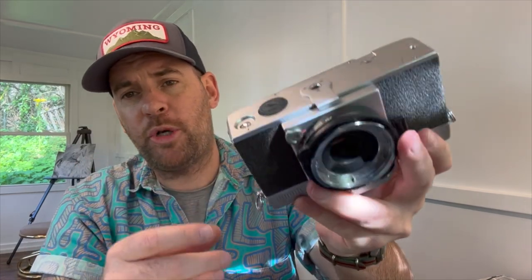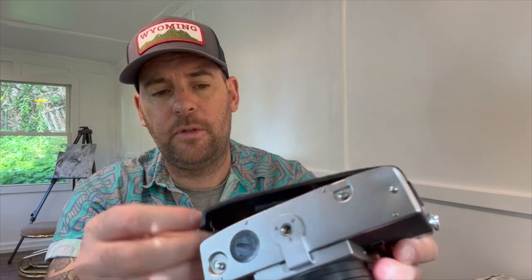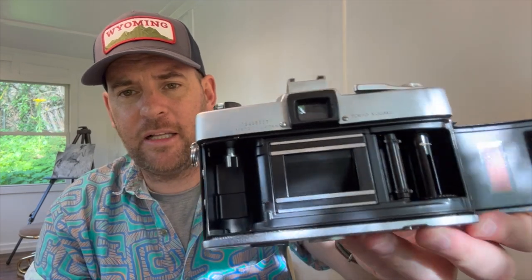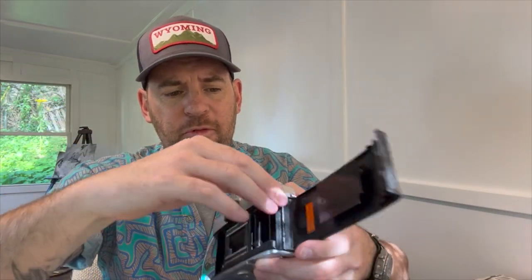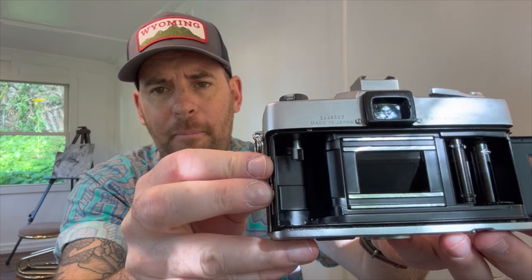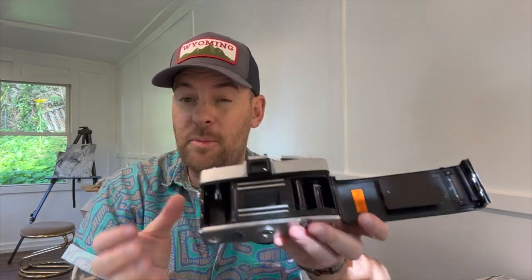The reason it makes that crazy loud sound is it has a leaf shutter. On the bottom is a button I use to release the back flap, and inside you can see the leaf shutter. The shutter opens inwards and then closes. That's the mechanism — boom.